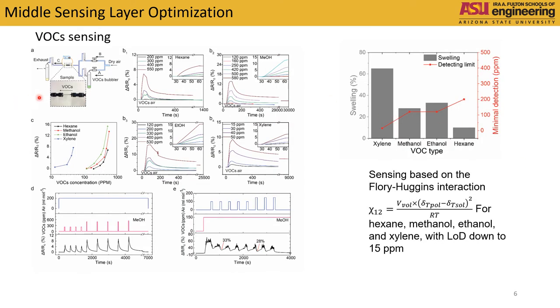Here is a picture of our device. When we input different types of VOCs, it showed selectivity towards different organic solvents, as well as responsiveness towards different concentrations.